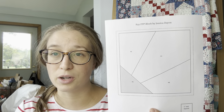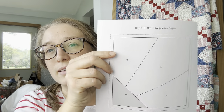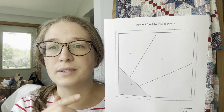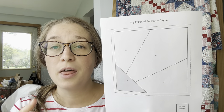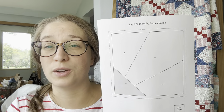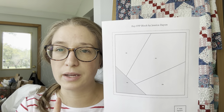Oftentimes in foundation paper piecing patterns there are no fabric cutting instructions, because you figure that part out yourself. When making a regular quilt block there is a right size to cut — for example, a four-patch at four inches finished means each square needs to be two and a half inches cut. In a pattern like this there is no right size to cut. You can't go smaller than you need, but you can go as big as you want, so often the pattern writer lets you decide. The smallest you can go is a quarter inch outside of the dark line.